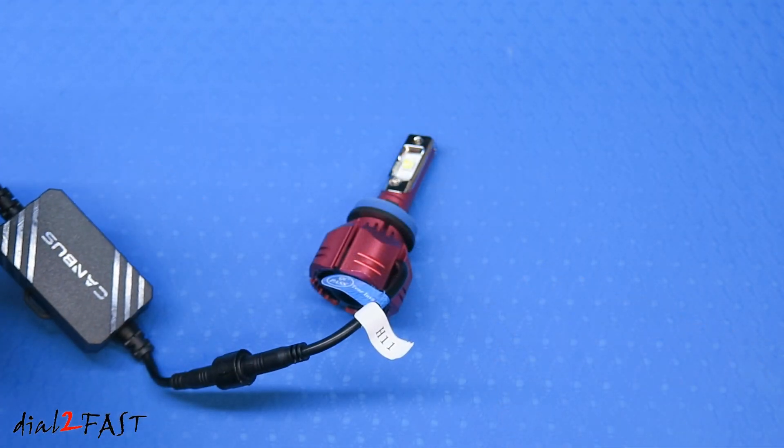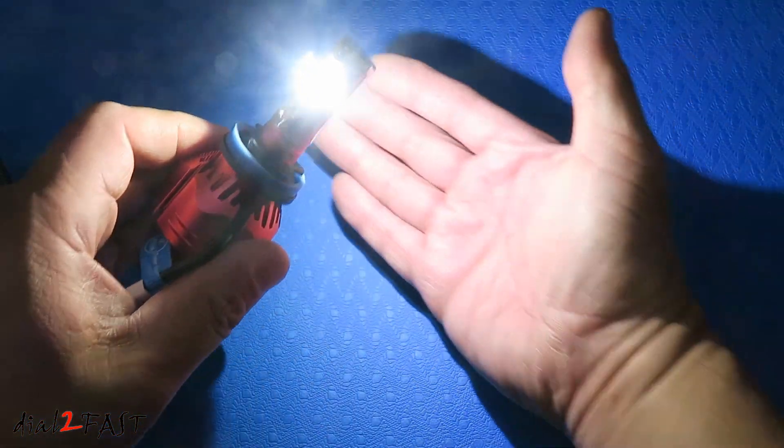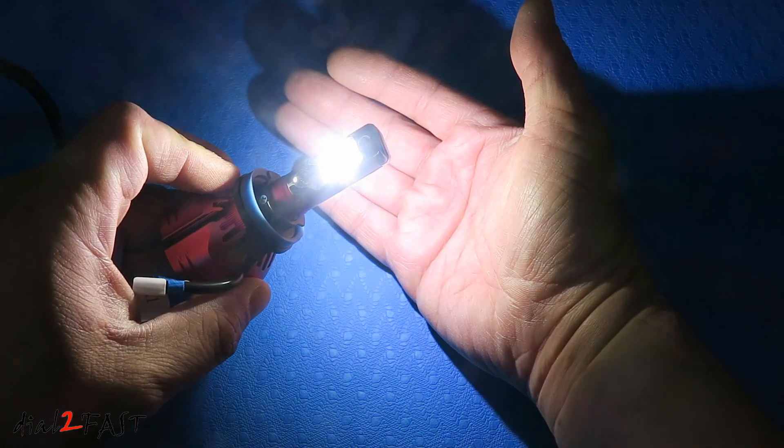I'll connect my 12 volt power supply to this LED light and we'll take a look at the color temperature and the brightness. It's very bright. The color is pure white.